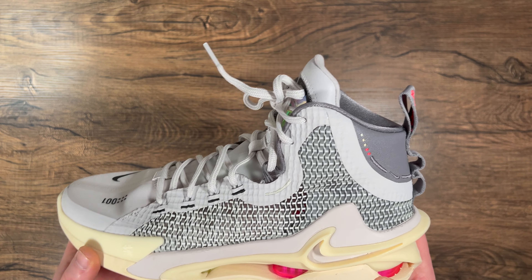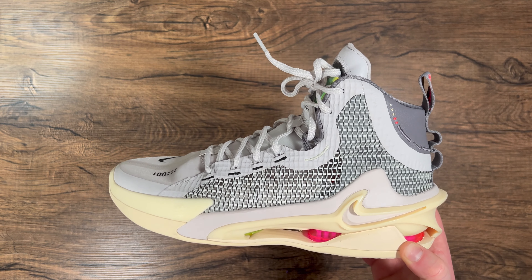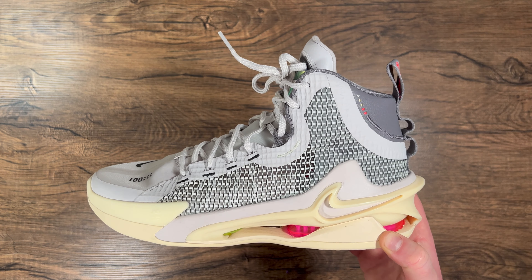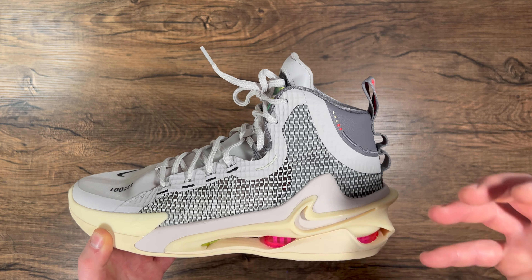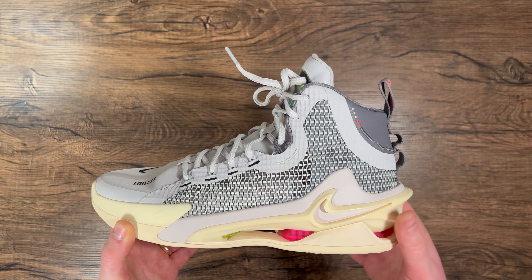I'm really excited to play with these — I've been waiting for months. I know this shoe won't be for everyone, but I've always liked a mid to high cut shoe, and as far as the cushion and the overall build, I'm super excited to get it on court.